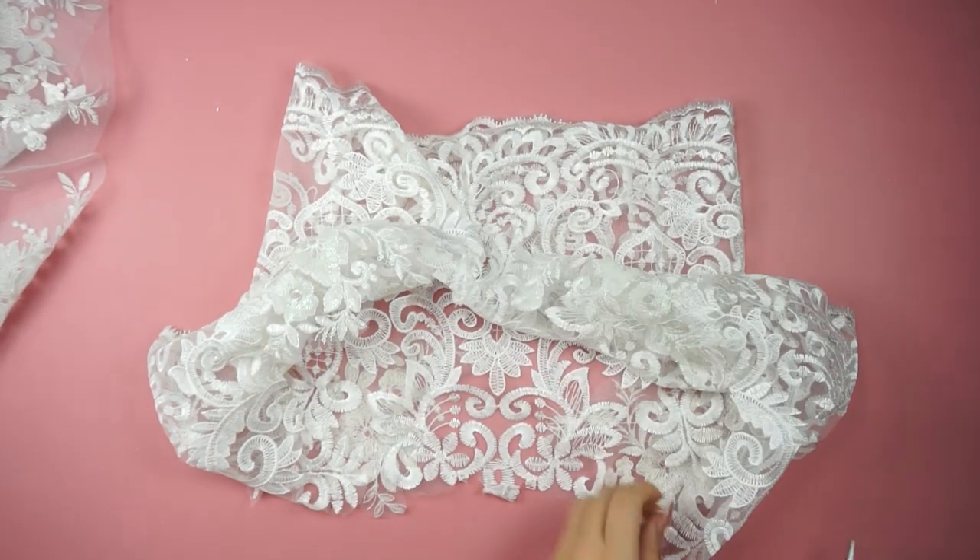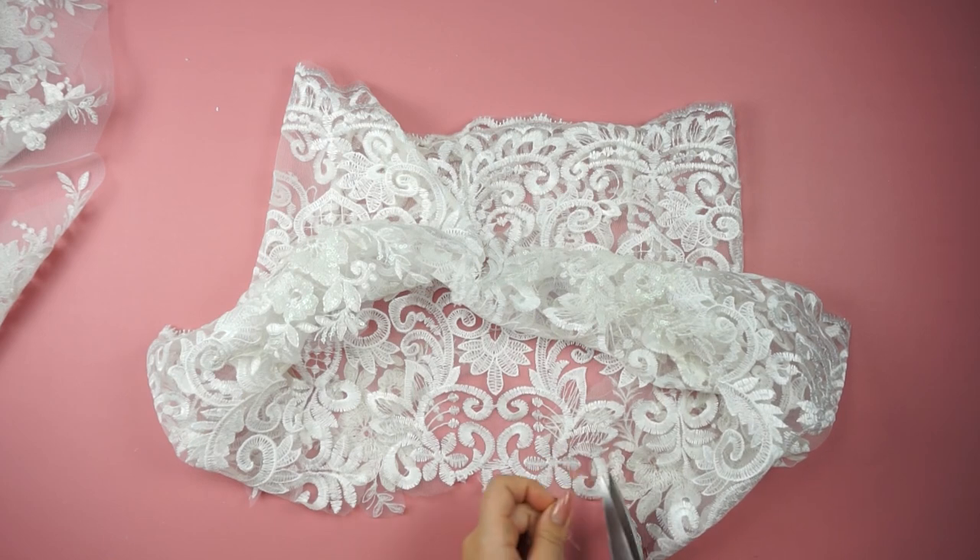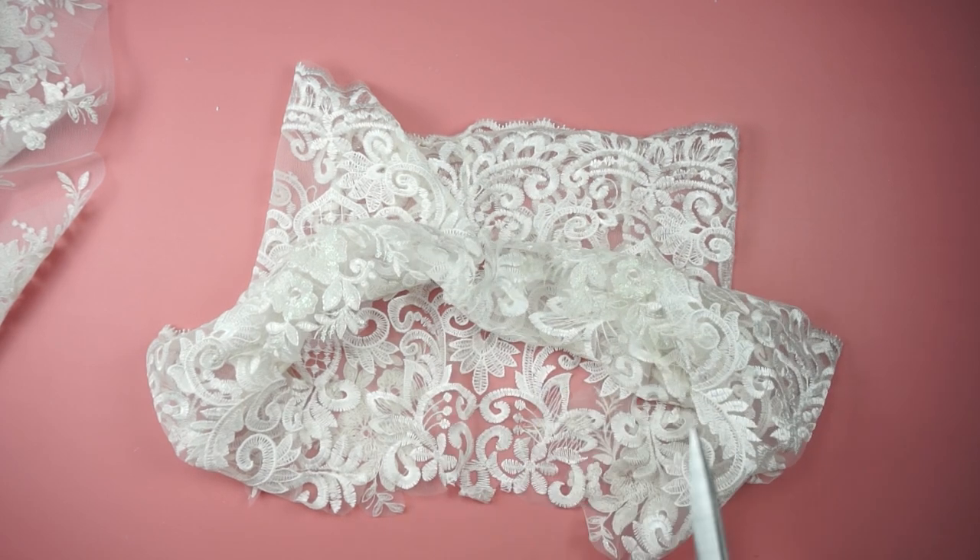The last step is to cut all of the tiny little threads and then you're done. And this is the finished product.